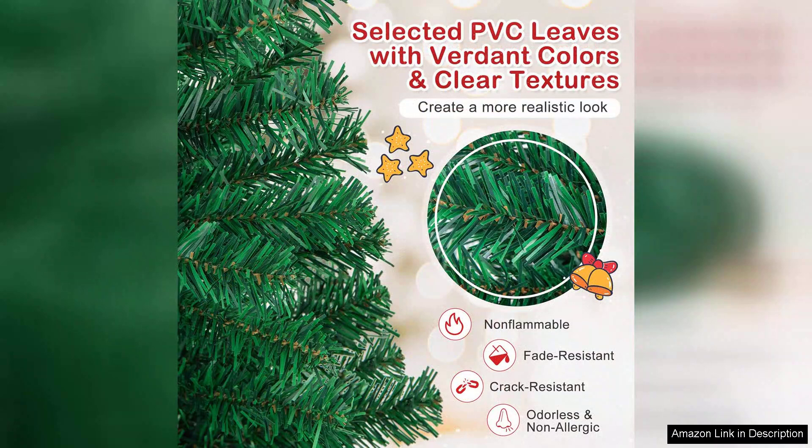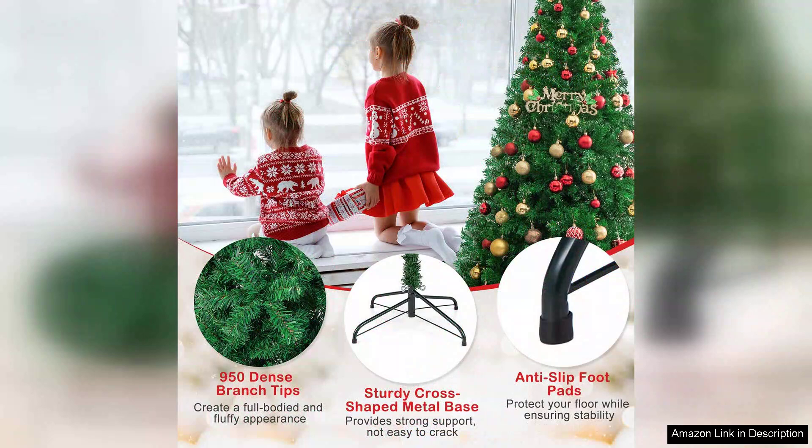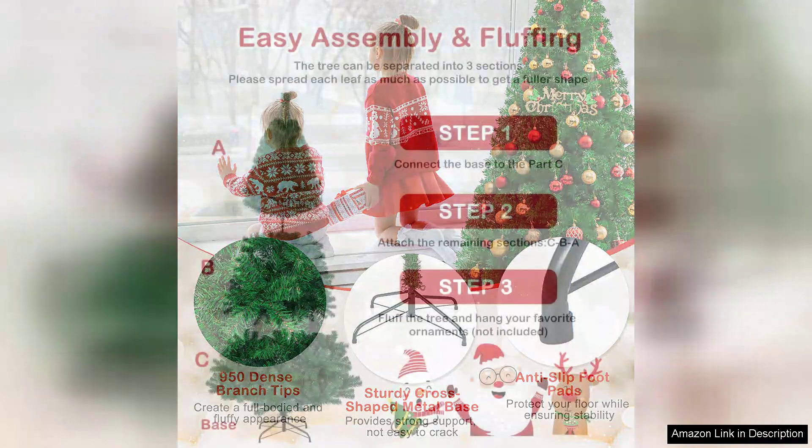Assembly was a breeze, thanks to its straightforward instructions. The tree comes in three sections, which made putting it together quick and hassle-free. I particularly appreciate the solid metal legs, which provide excellent stability compared to other trees I've owned with flimsy bases.